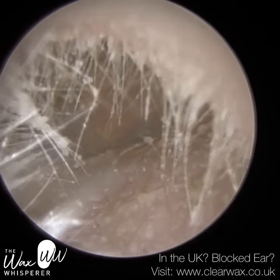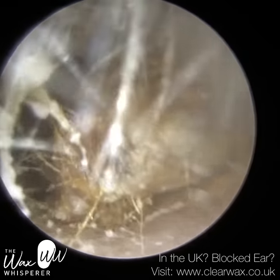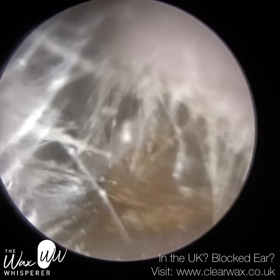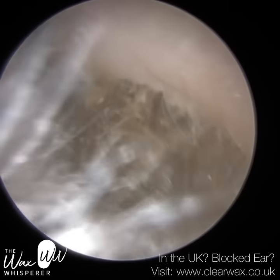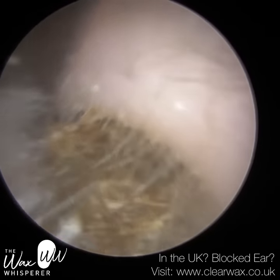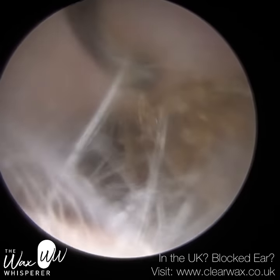We have here a patient who attended with bilateral reduced hearing due to lateral earwax plugs. When we say lateral, we mean towards the entrance, and in both ears the patient had this plug of earwax, but also dead skin — dead keratin that had failed to migrate out of the ear. In both instances, the removal of the earwax and dead skin plug was relatively straightforward. As you can see, I managed to hook it out.